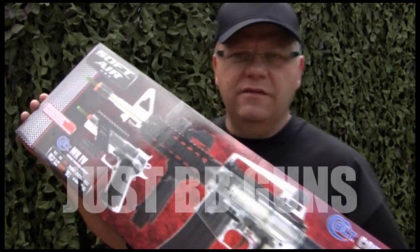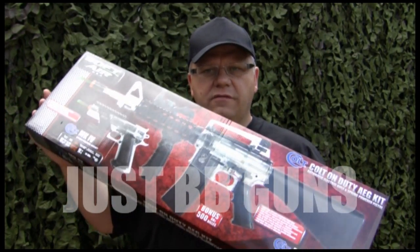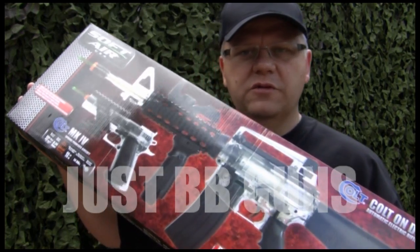There you have it — the A17 on-duty set from Cybergun. Very good quality, full electric, with a sidearm as well. It's available on the website now — take a look.